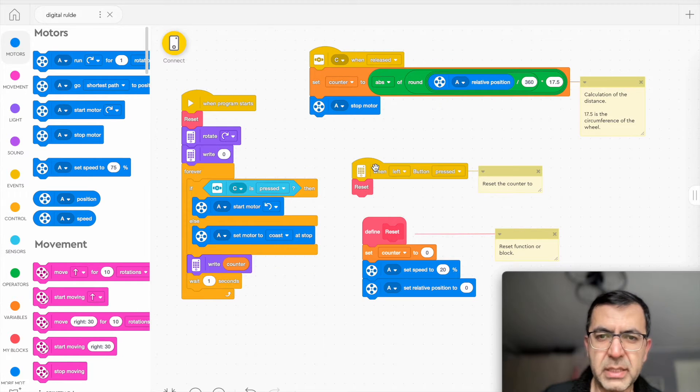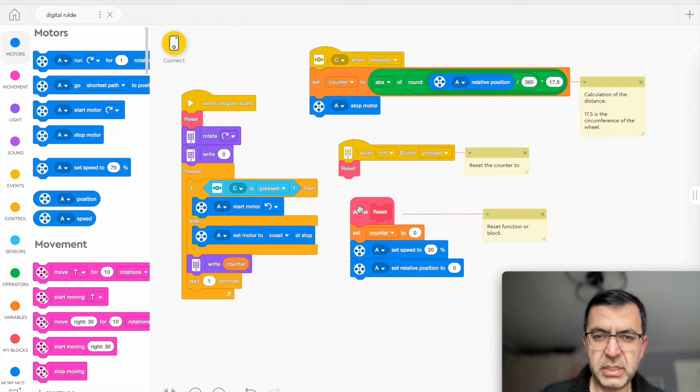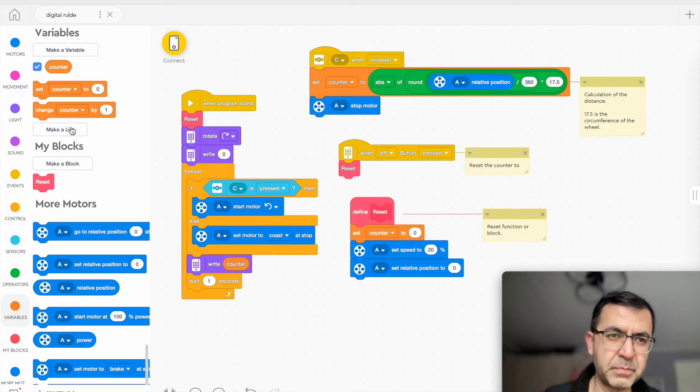This is a function that I've made. The function is used twice — once when the program starts and once when the left button is pressed. When the left button is pressed, everything is reset: the counter — a variable I've made called counter — is set to zero, and the speed of the motor is set to zero as well, to 20%.